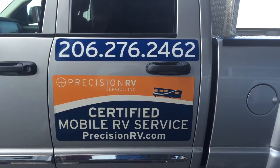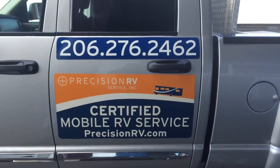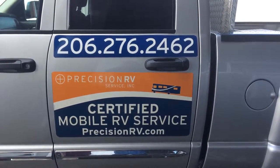Hi, this is Marvin with Precision RV Service. How is everybody doing? I drove to a customer doing another quality solar installation.